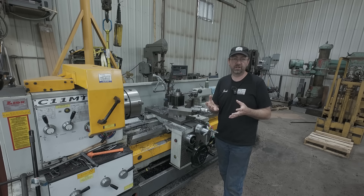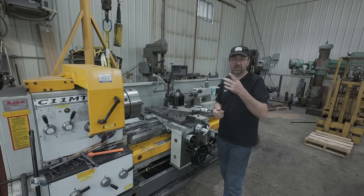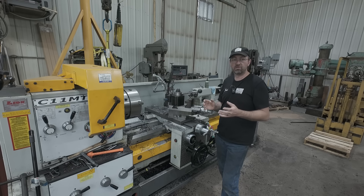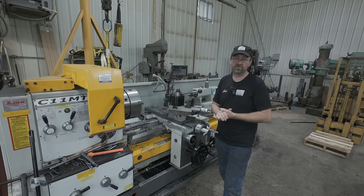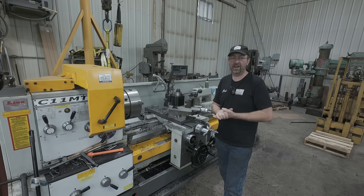I did a big roughing job that'll be coming out in about a month where I used this center, but I had to finish it out with the other center because it was just too bad. I ordered a new Skoda from KBC Tools — it should be arriving today. If you're interested in good live centers, KBC Tools has them — just call them up. Their prices are very good, and I'm very happy with their service and quick shipping. KBC Tools has been a great asset here in the shop.